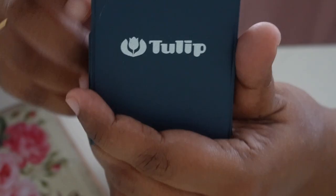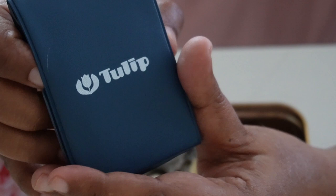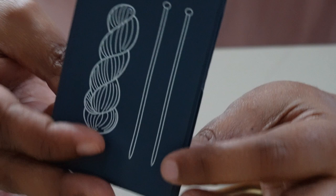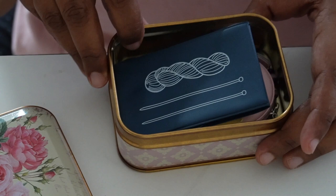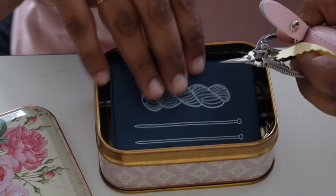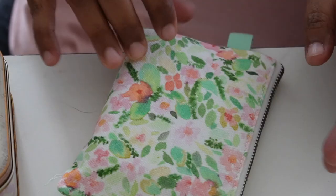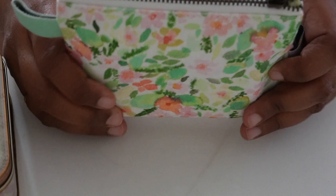I forgot to show you this — it's a Tulip brand darning needle case with an assortment of needles inside. What's special about it is that it's magnetic. It has magnets here and here, it closes so nicely, and all the metal stuff will hang on to it. So that's another notions box I have.